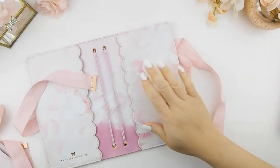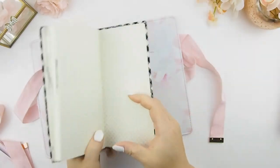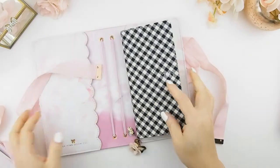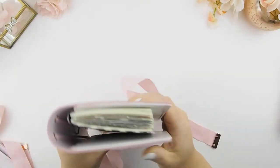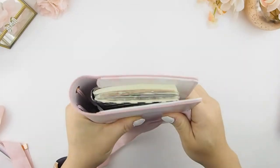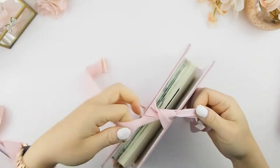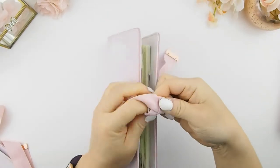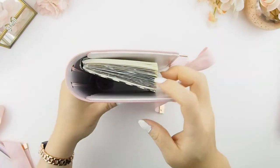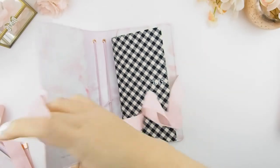I know you guys will ask about the Hobonichi — yes, the Hobonichi will fit in here too. Sorry about my ink spot, but as you can see this is my old 2019 Hobonichi and it fits just right. Even if you have a very chunky Hobonichi that you'll use up for the whole year, this will definitely fit it. All you do is just tie it up, so it's adjustable to how thick your Hobonichi gets — it could fit two Hobonichis because I know the more you use it, the chunkier it gets.